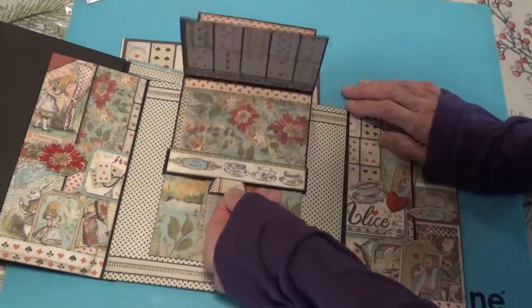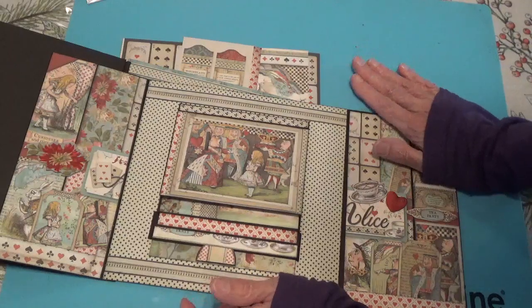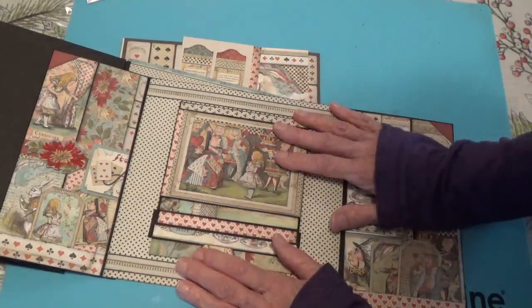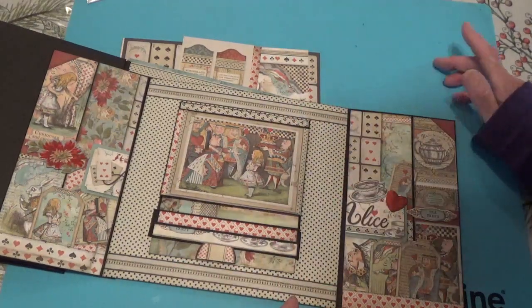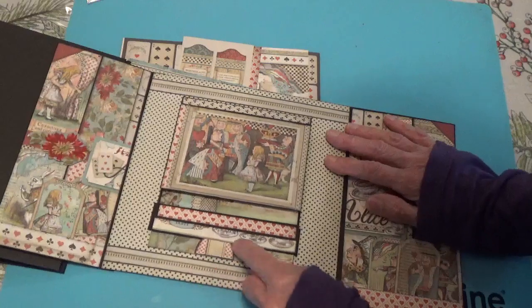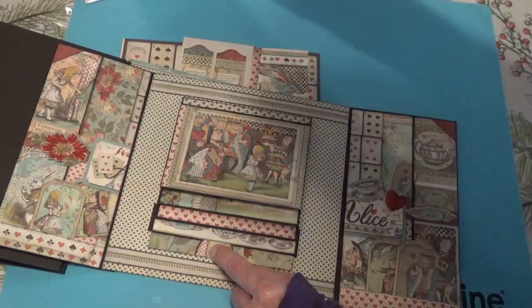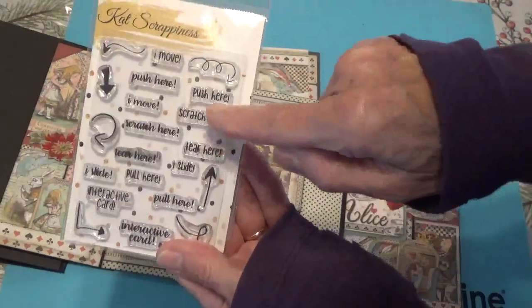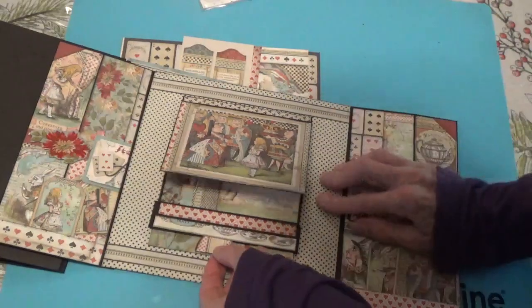Anyway, this was what I wanted to do with this paper — just make a little folio with a bunch of different places to put photos, with waterfalls and flip-out pieces. But I got stuck right here on the first page. I've got a little stamp I was going to stamp right here that says 'push' — I got it years ago — so they would know to push the waterfall.